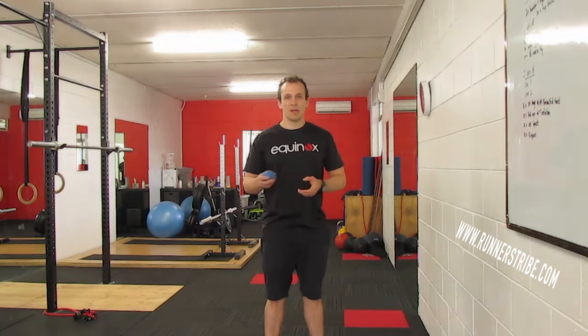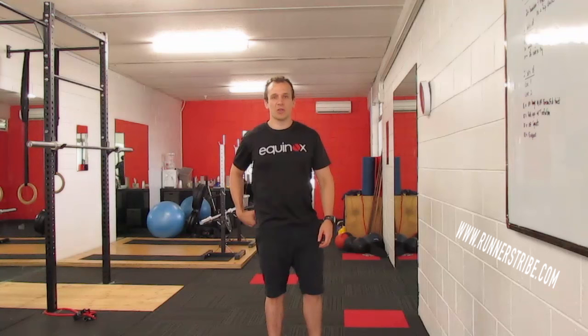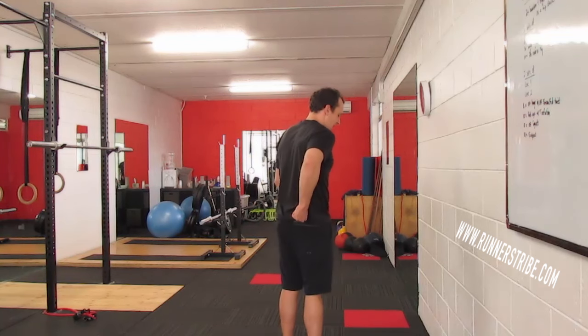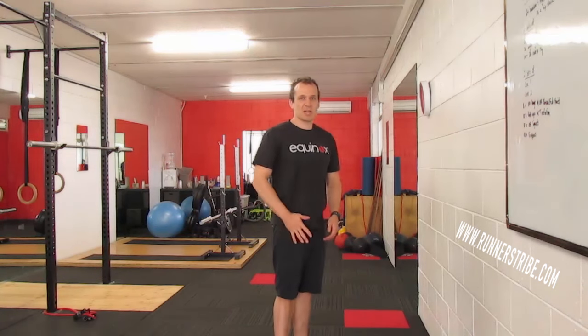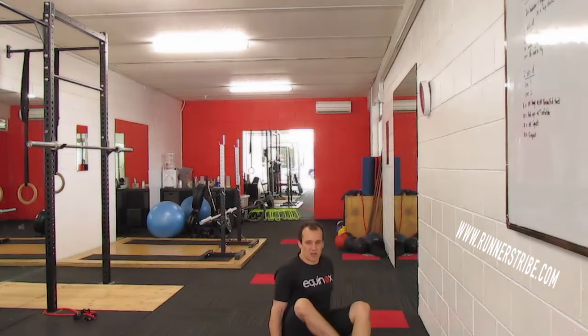First up, I've got a lacrosse ball. You can use a cricket ball or a golf ball — I've got a lacrosse ball today, that's what I generally recommend. What we're going to do is trigger all those muscles directly around the hip. We're going to start by triggering our glutes, starting all the way back there and then triggering all the way forward to the side. We're going to hit those muscles around that ITB through the front onto that hip flexor. We do that by sitting on the ground, starting like this.